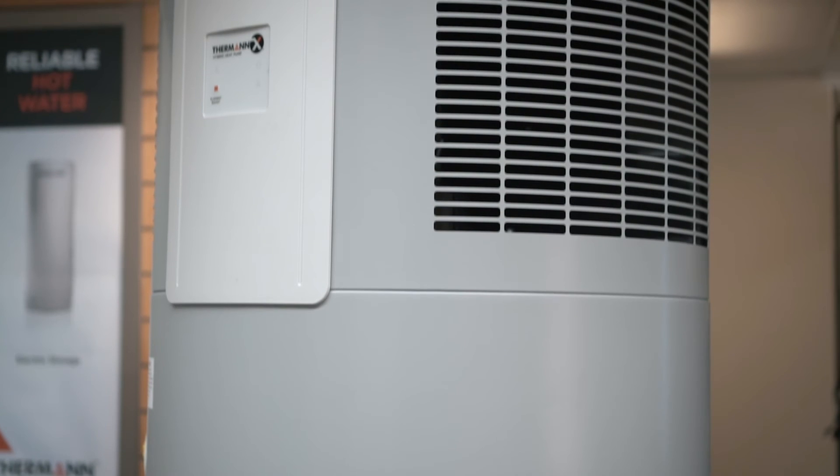The Thurman X Hybrid Heat Pump is one of the quietest on the market, which allows you to get not only efficient hot water but you won't even know it's there.